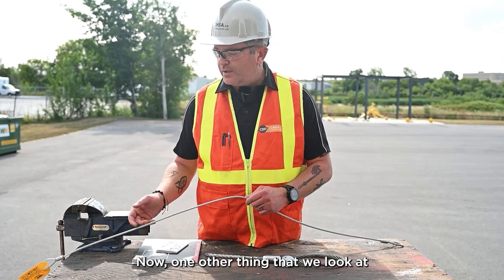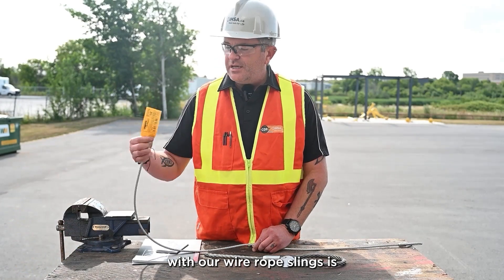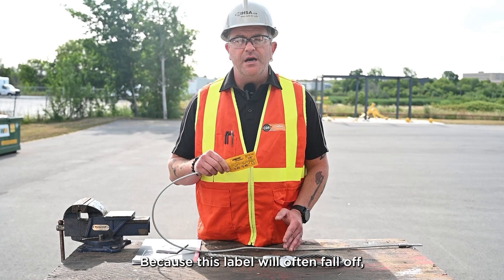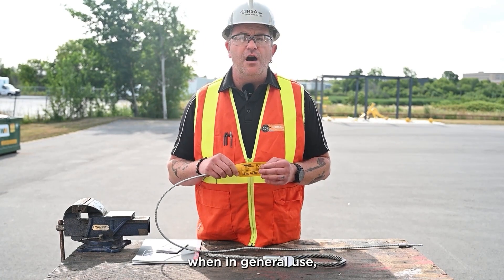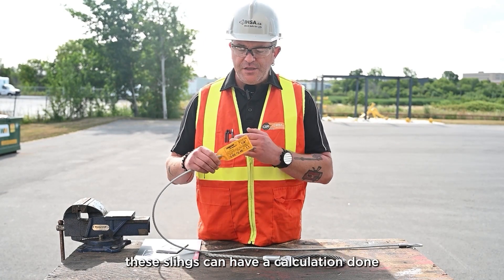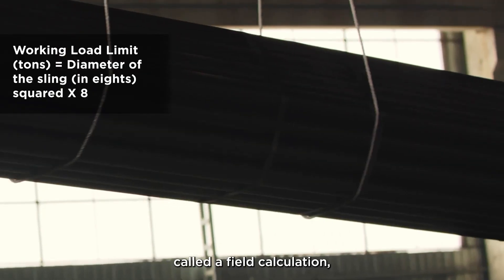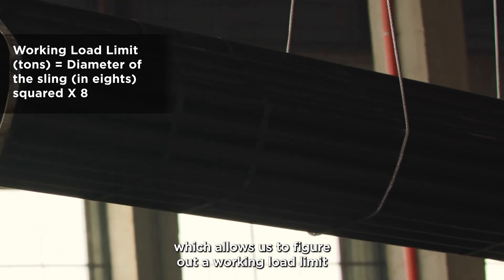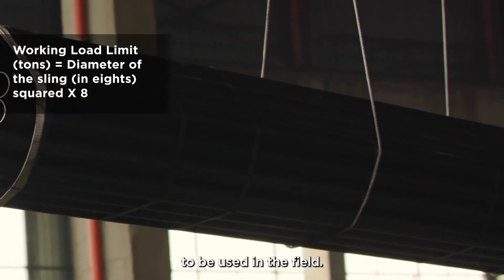One other thing we look at with wire rope slings is that they can be used without the working load limit label. Because this label will often fall off during general use, these slings can have a calculation called a field calculation done, which allows us to figure out a working load limit for this device to be used in the field.